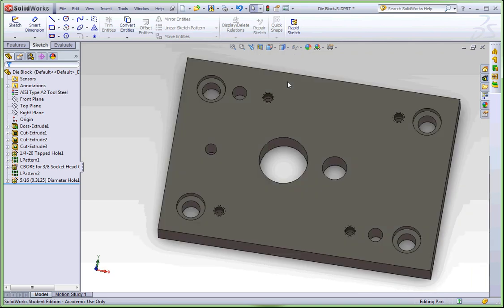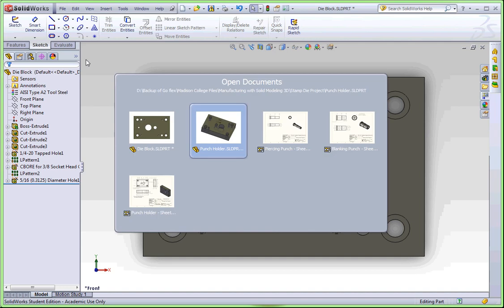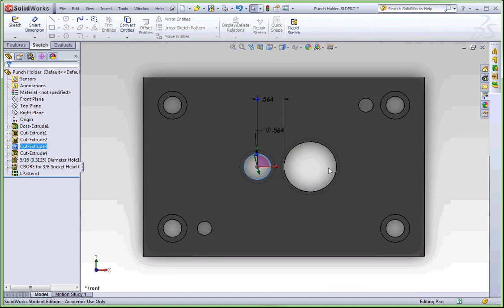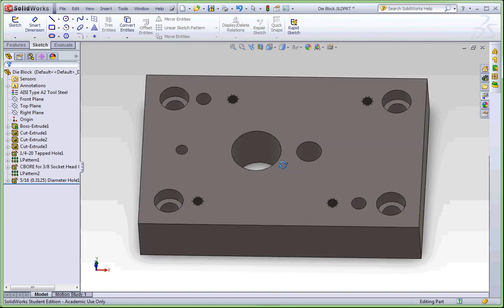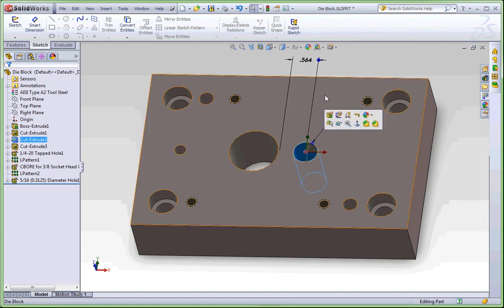Now remember, if I look at this from the top view, you'll see that the small hole and the large hole are opposite of what the punch holder is. So if I go to the punch holder and look at this from the top, you'll see that the small hole and the large hole are on the opposite sides — they're opposite. And that's just because one of these is going to be flipped over the other way.